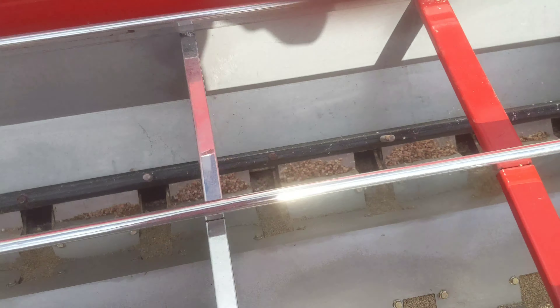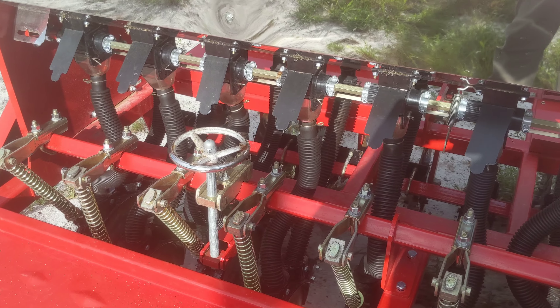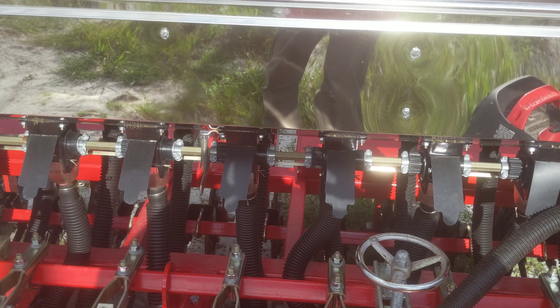All in all, great tool, great device. I've been very happy with it, and I will show you some of the plantings in their current state.